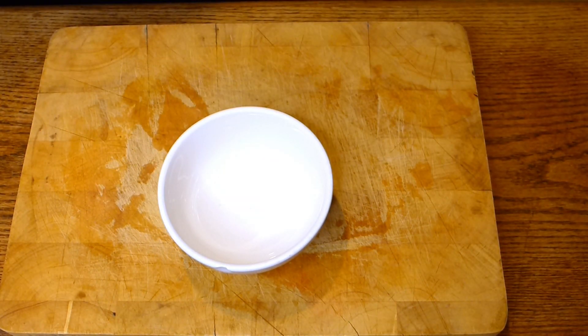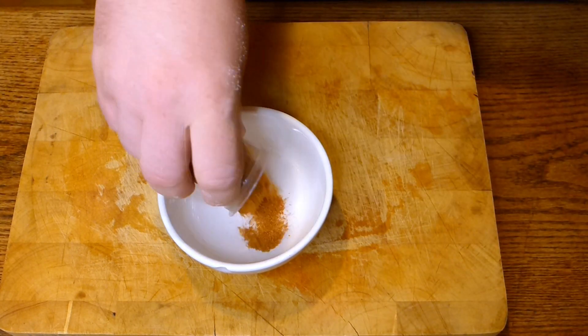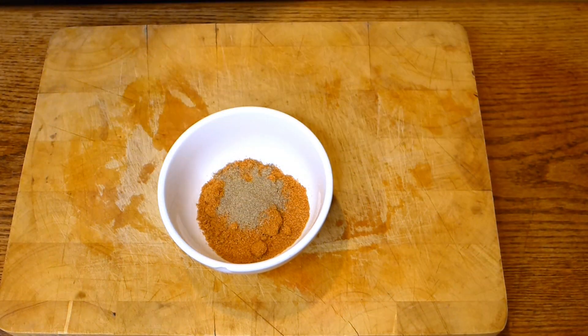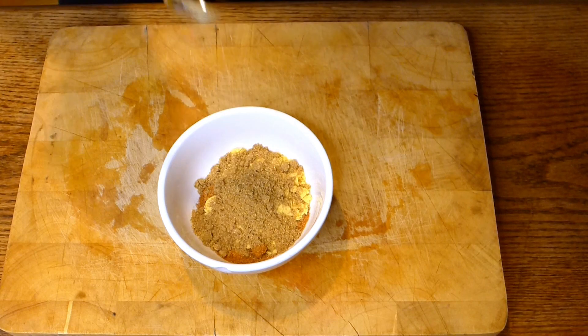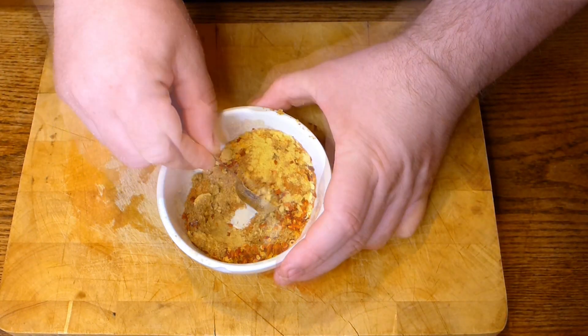Then we need to prepare a rubbing mixture for this pork. Take barbecue grill mixture, about 2 tablespoons, about half a teaspoon of black pepper, 2 teaspoons of mustard powder, 2 teaspoons of ground coriander, and 1 teaspoon of chili flakes. Mix it well.